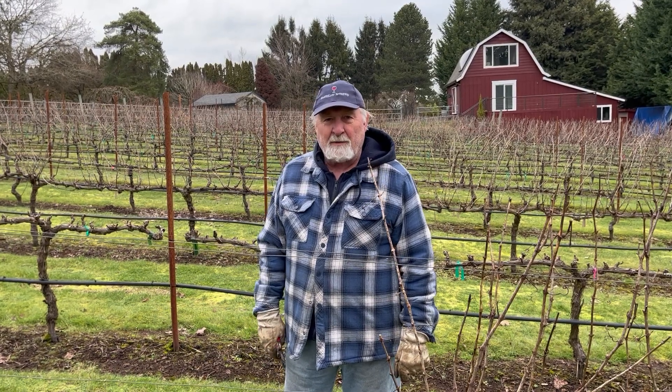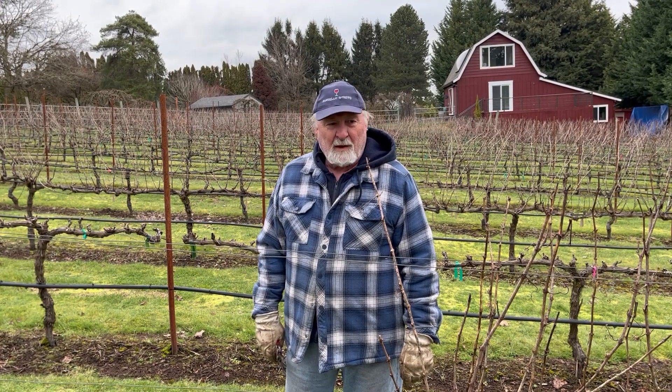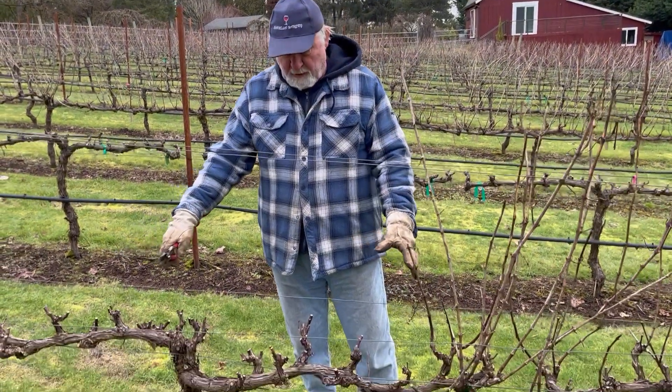Every late winter, early spring, you have to get out and prune all of the canes off of your vines to get it ready for the new growth season. And if you'll notice, what we've done here is we've already done a partial pruning.